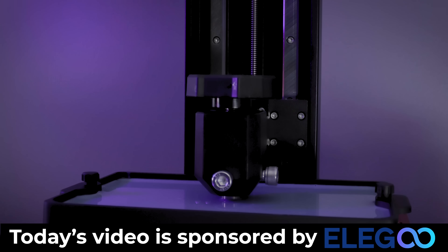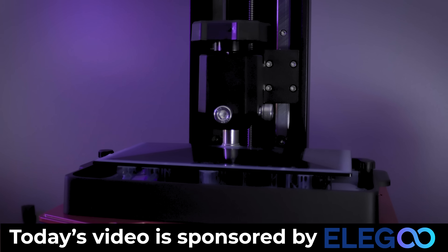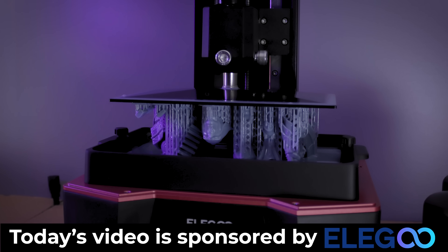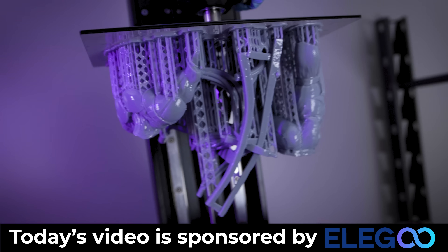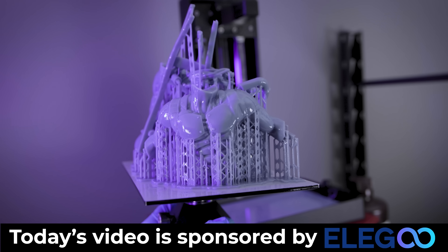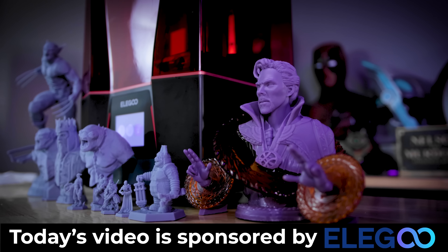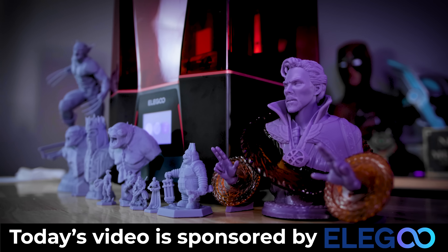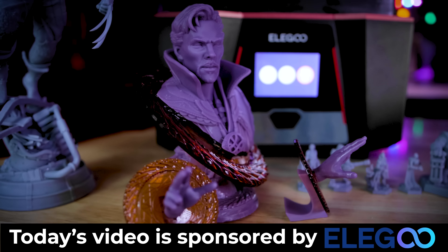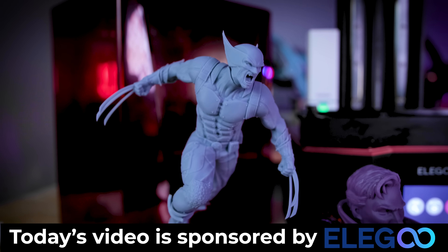This is a sponsored video from Elegoo, so I want to take a moment to say thank you for sponsoring and sending along the Saturn 2 to share with you all. This is not a review since it's a sponsored video, but I am seeing some ridiculously good prints off this machine. Hands down, this might be the best Elegoo printer I've ever had the chance to work with. My Elegoo Mars 3 has been my absolute favorite day-to-day machine, but the prints I'm getting off the Saturn 2 are just crazy good.